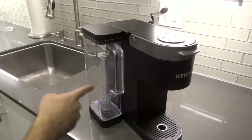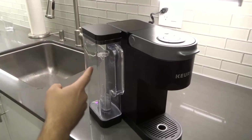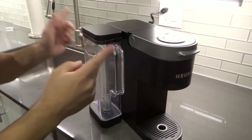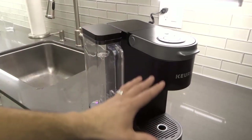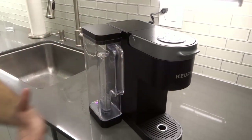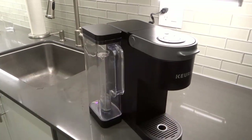Hey everybody! I'm here today to show you and tell you how to refill the water tank on a Keurig coffee maker. This will be a super duper easy tutorial and also a full tutorial, so let's get right into the video.